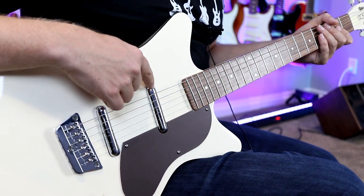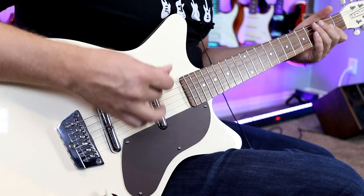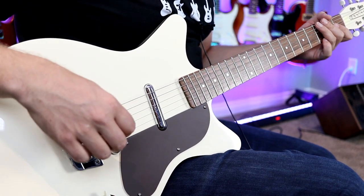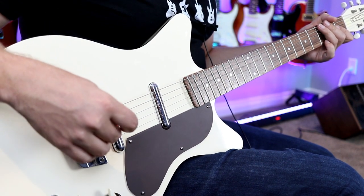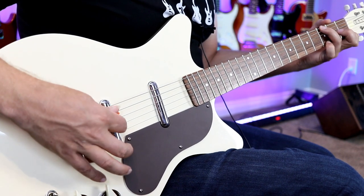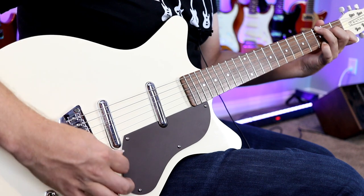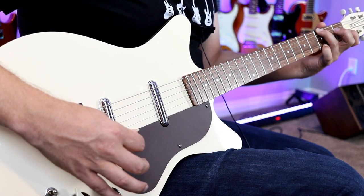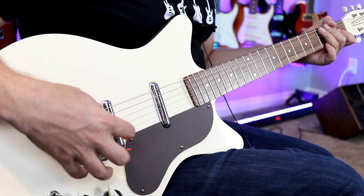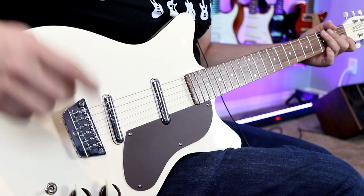That is a fantastic sound — this is a great sounding low-output lipstick pickup, so versatile. If I play that G chord down by the 12th fret and then by the bridge, such a different dynamic. And you can even get that Dan Electro chime even on the neck pickup. Let's try the bridge pickup.